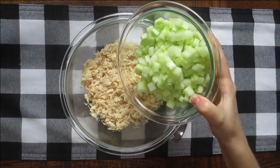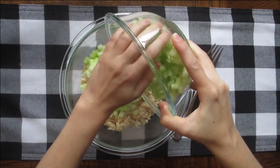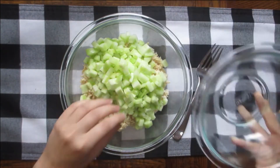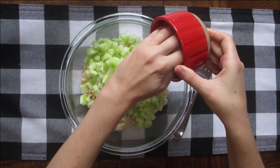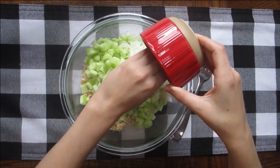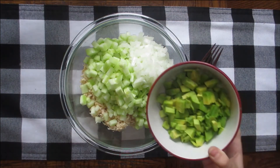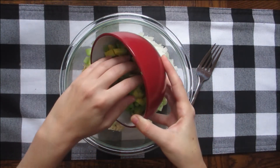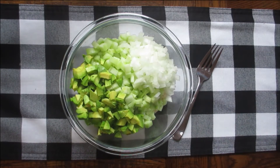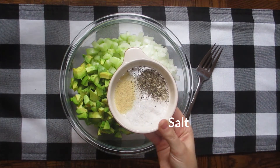Start your salad with two cans of chunk chicken, shredded. Then add two cucumbers, minced. Next, add half of a chopped onion and three to four avocados, also chopped. Add salt, pepper, and garlic to taste.